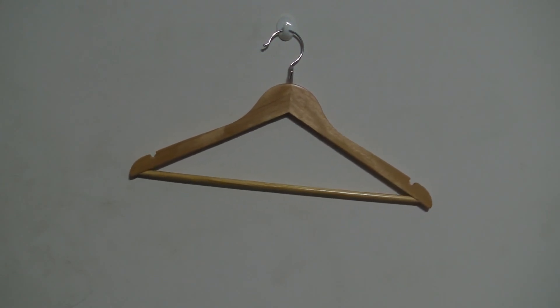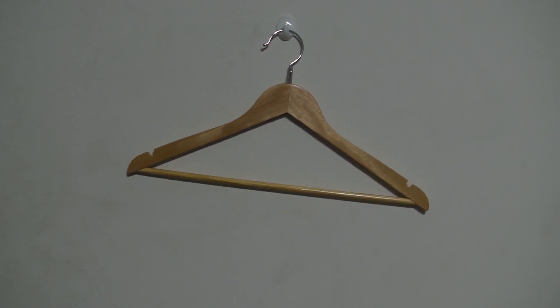These hangers are designed to help you save space inside of your closet if it gets a little bit cramped. It doesn't save you too much space, but it certainly makes a difference.